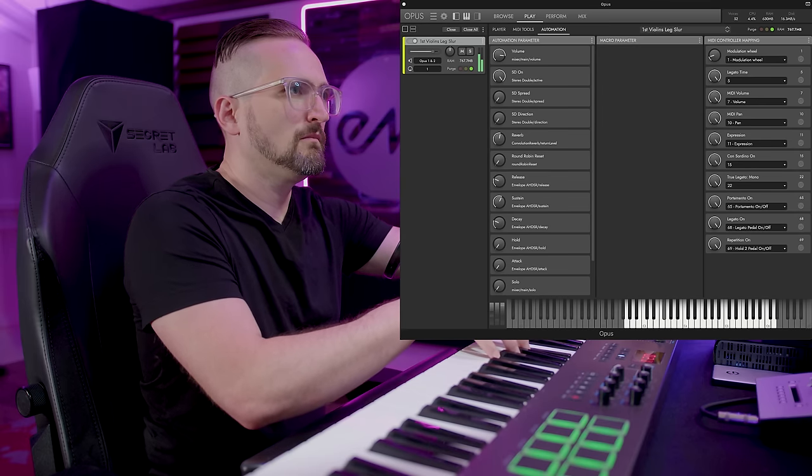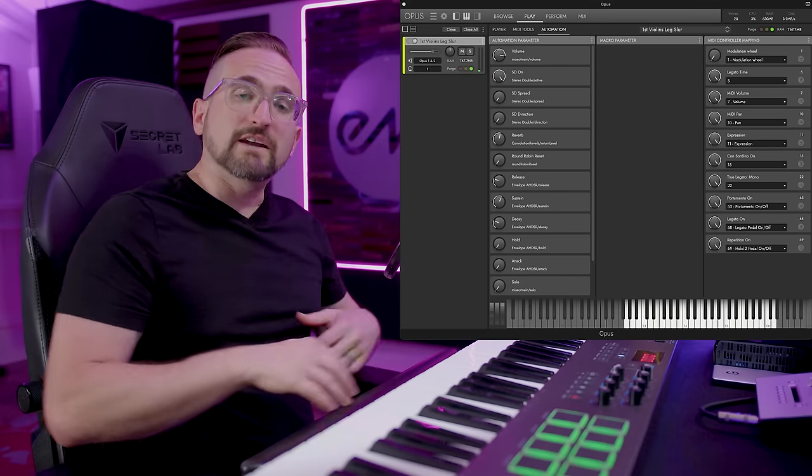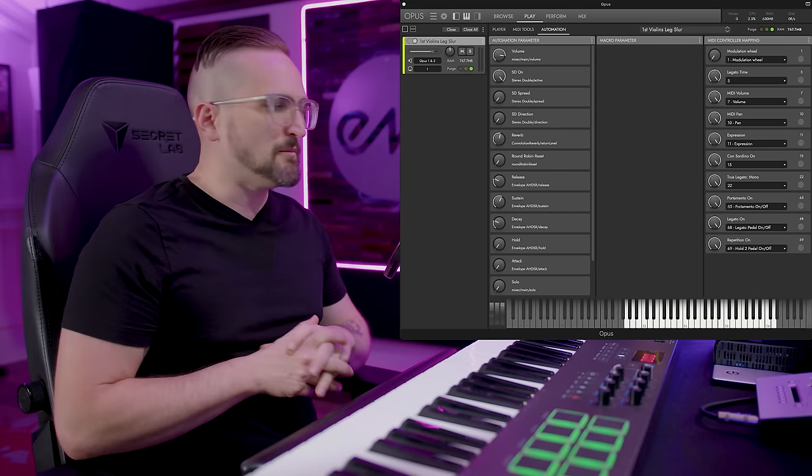With most of the sustains, CC1 controls vibrato and CC11 controls dynamics.